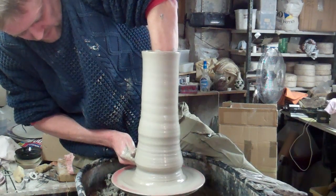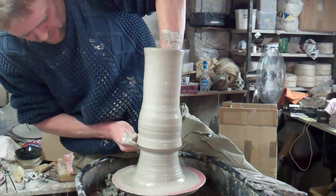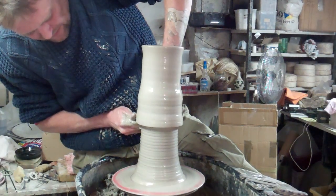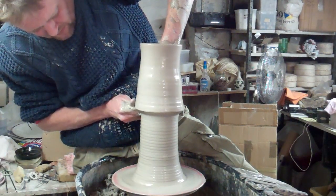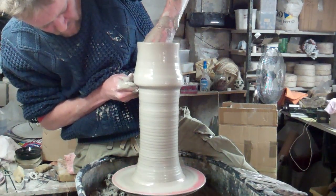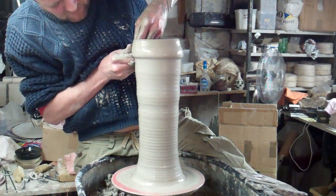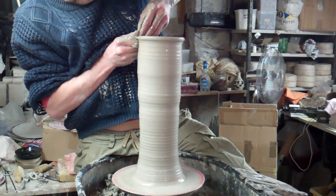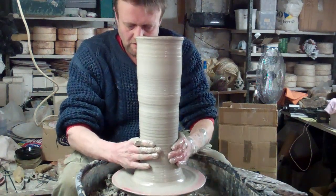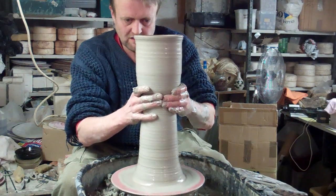Lift it up again. I'm wanting this to be quite flared — wide at the bottom, narrow in the middle, and then flared out again at the top so I can sort of shape it as I lift it. I can finish the shape off by just narrowing it in a bit in the middle by just squeezing it in slowly.